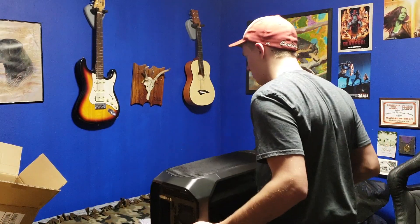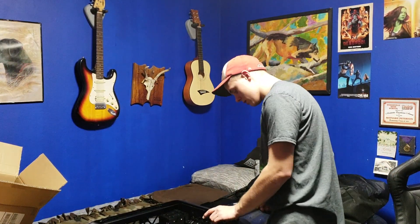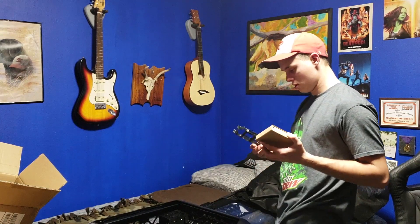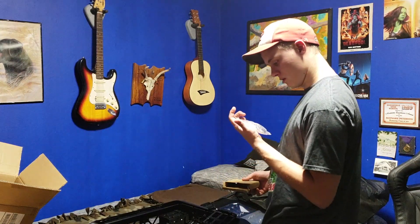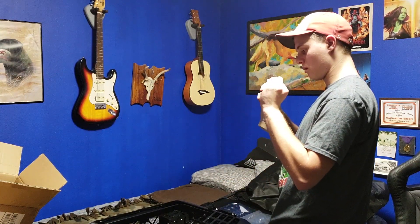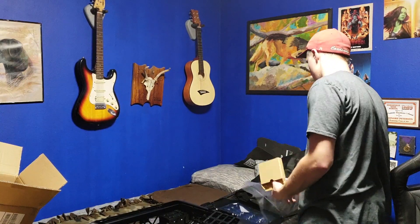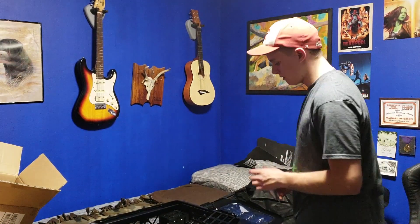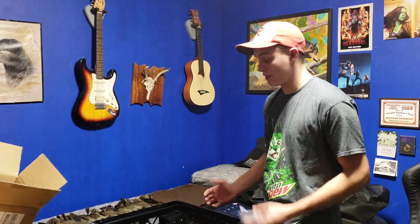I'm excited for how quiet this is gonna be. This is gonna end up being way quieter than my old case even though it has like three more fans, because all the fans are seized up on the old one. I'm not going to make you guys sit through the full build because I'll probably do it wrong the first few times. So I'm going to let you guys just watch a time lapse of me screwing up three times. Enjoy!